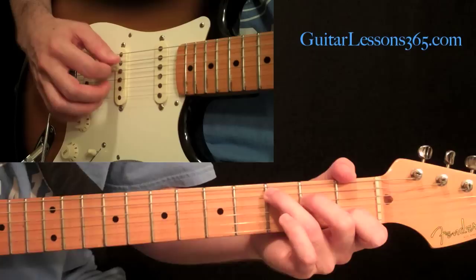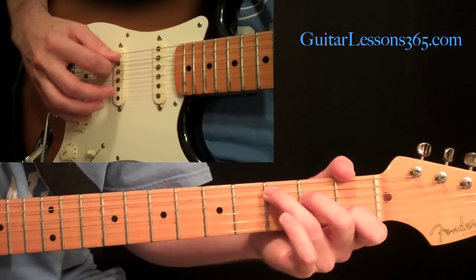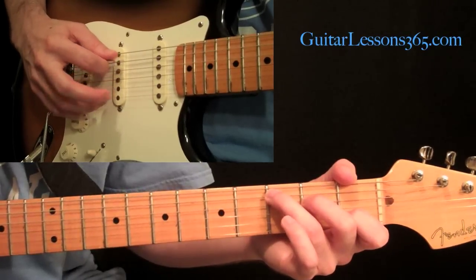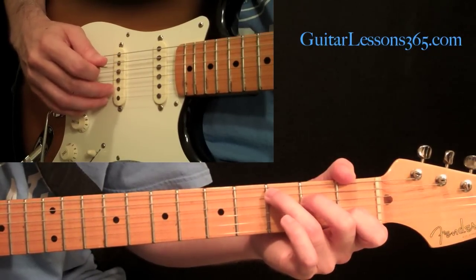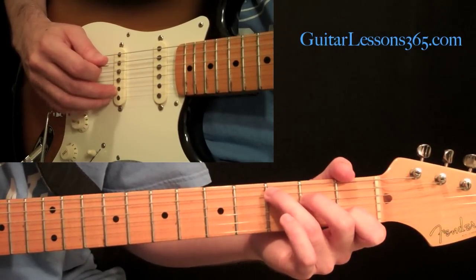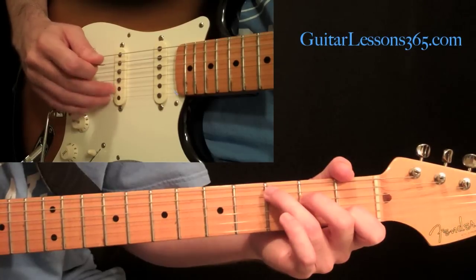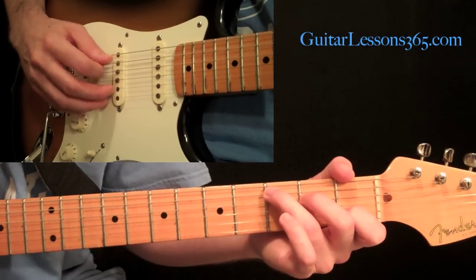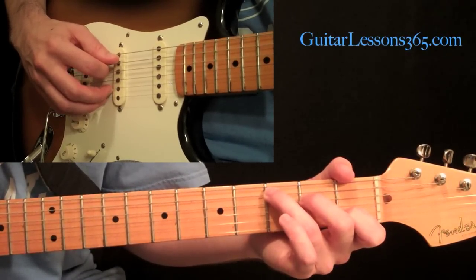So we have the pick on the fifth string. We're just going to use the pick and the middle and ring fingers today. The middle finger is going to be on the second string, and the ring finger is going to be on the first string. Just plant those two right there on those strings, and we're going to have the pick at the same time and pick all of that together.